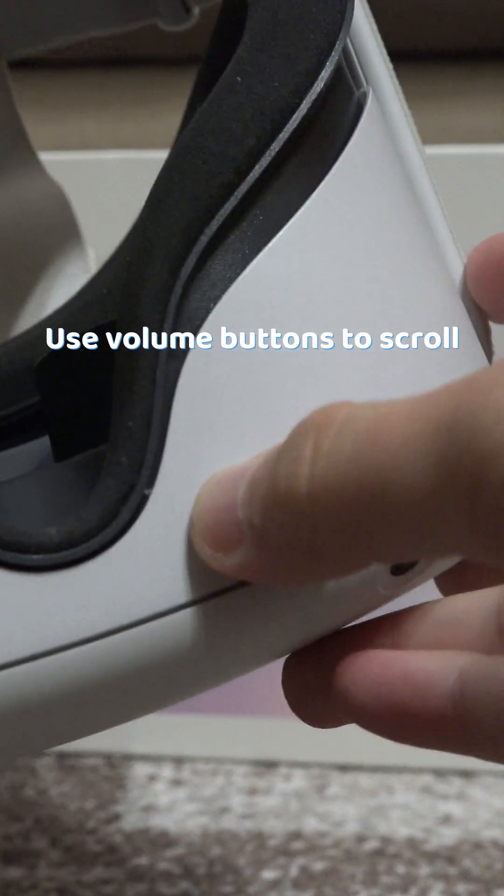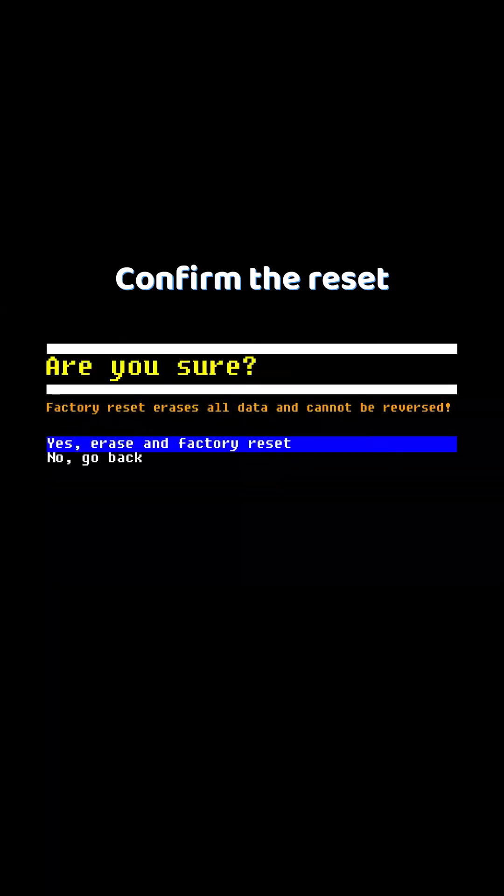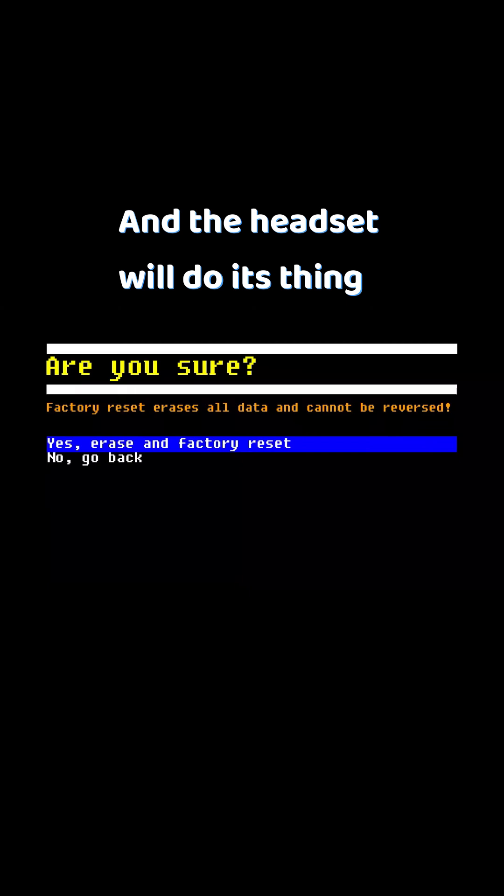Use the volume buttons to scroll through the options and with the power button you can select. Go to factory reset, confirm the reset, and then the headset will do its thing.